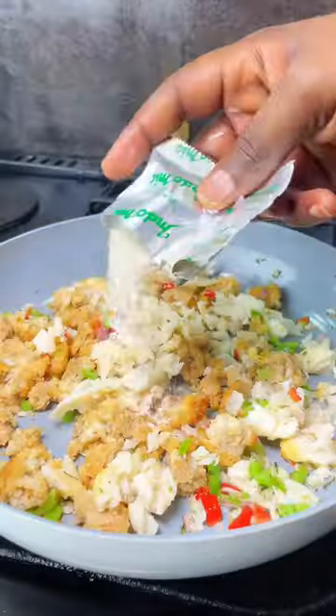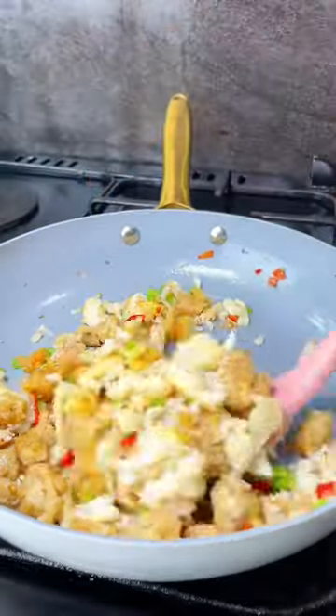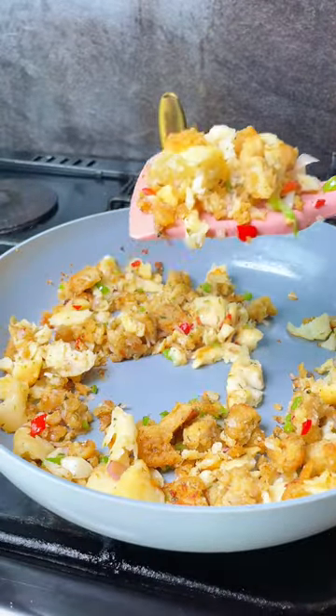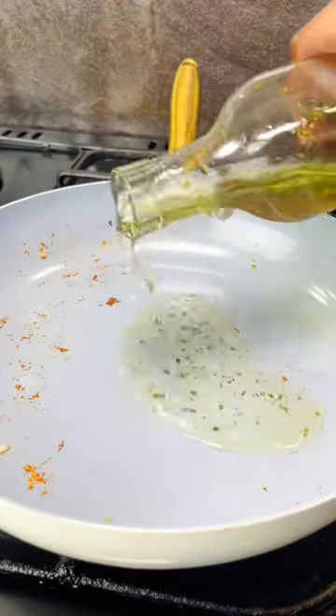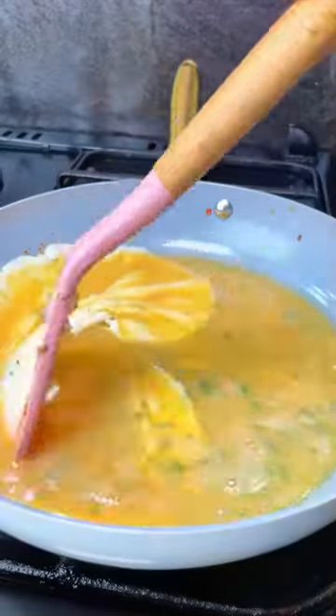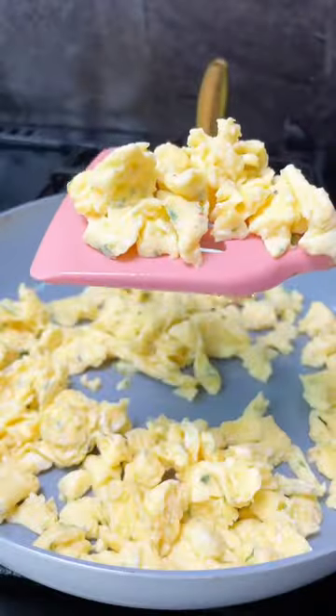After frying the bell peppers, I added some fish and a little bit of the noodle seasoning, then I took that out. Next, my egg mix goes in — it has salt and some parsley. Stir that together until it looks like this.